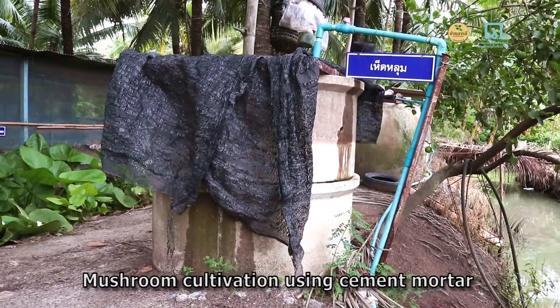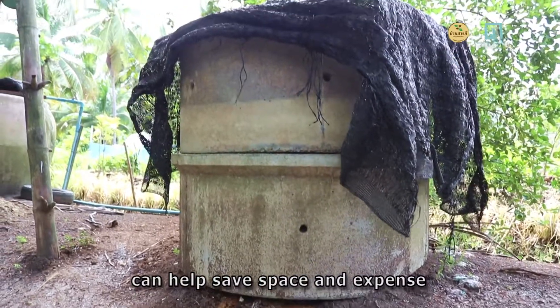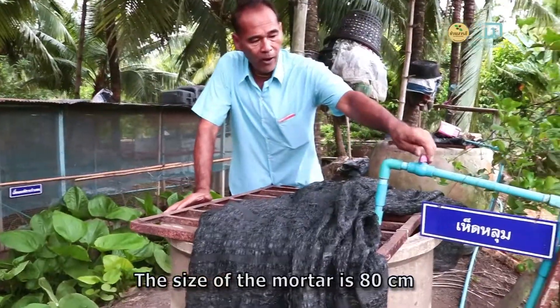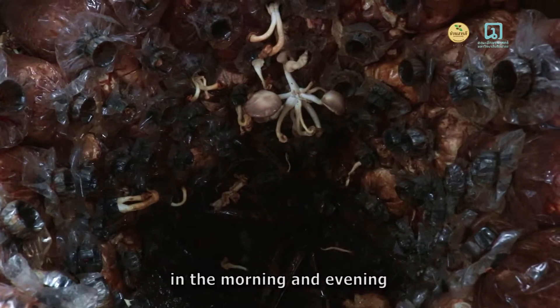Mushroom cultivation using semen mortar can help save space and egg plants. The size of mortar is 80 cm with a flosset for providing moisture to the mushroom area in the morning and evening.